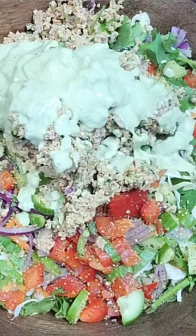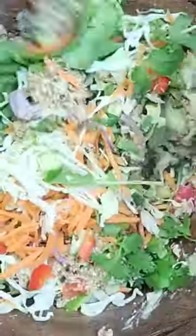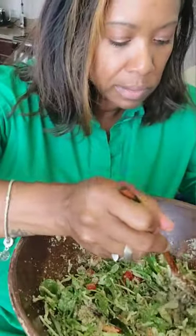I used the rest of the avocado salad dressing that we made together about a day or two ago — scroll back to the last post and you'll see it. But y'all, this salad was so good. I ate this entire bowl and I was full for hours. I couldn't eat a thing.